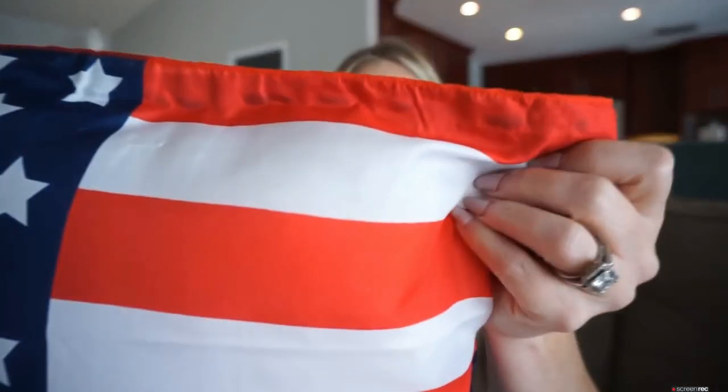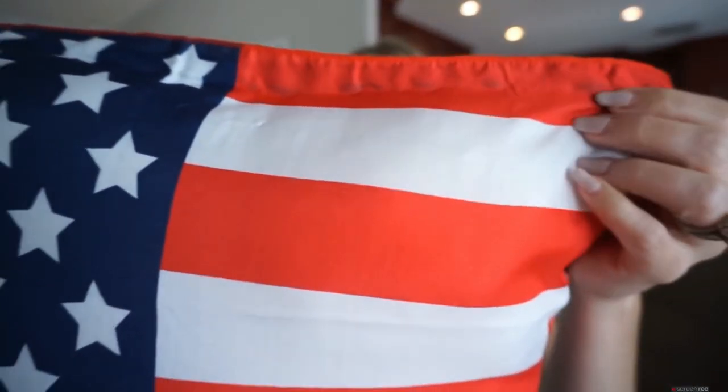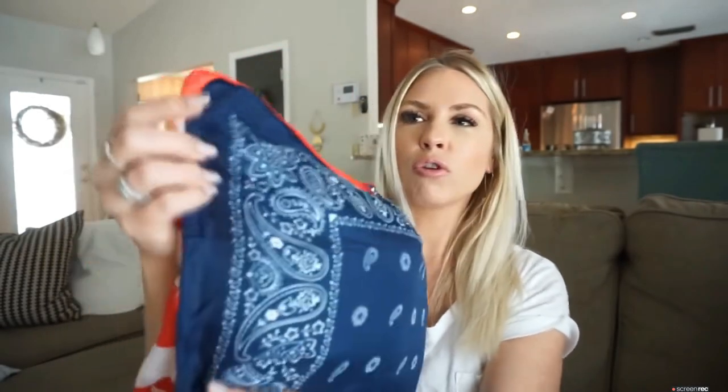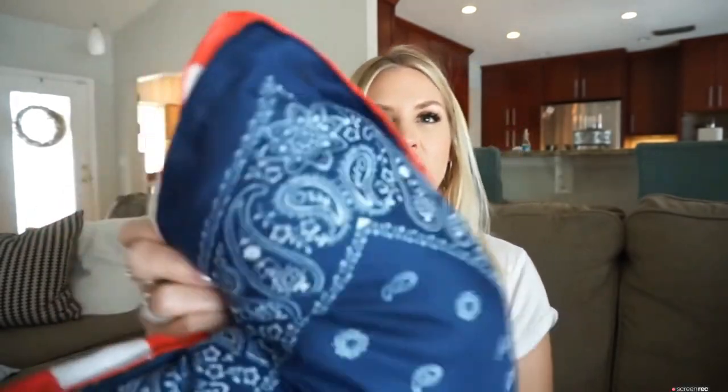It worked a little bit better, but you can still see the beads of hot glue because the fabric is so thin. Also, the bandanas are a little different in size, so there's some overlapping, and I just wasn't getting super precise with it because I knew it had kind of already failed.